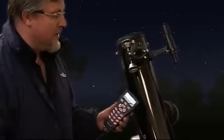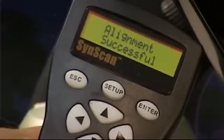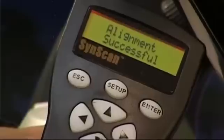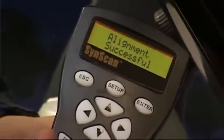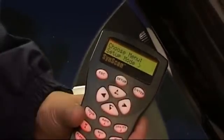Straight away we get a message telling us 'Alignment Successful.' One of the great things about the SynScan handset is that it communicates with you in your chosen language — there's a language option where you can switch it to whatever your first language is. It's obviously a great feature. Press Escape from that screen and it gives us a lot of options.